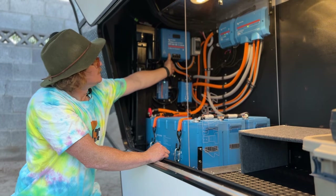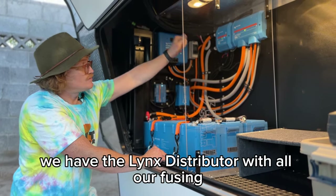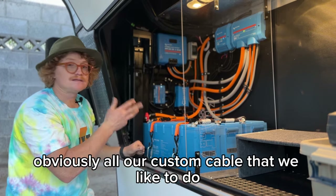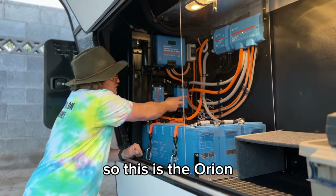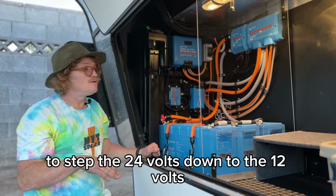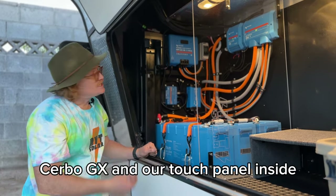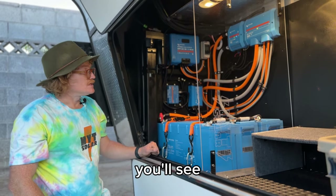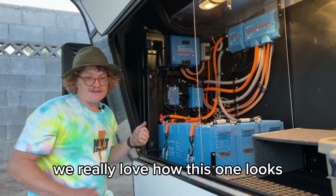We have the 250/100 MPPT, the smart BMS controlling the batteries, Lynx distributors with all our fusing, and all our custom cabling. We also have the Orion over here — not as a DC-to-DC charger, but to step the 24 volts down to 12 volts to give the coach the 12-volt power it needs. And we have the Cerbo GX and our Touch panel inside. Really nice layout — we love how this one looks.